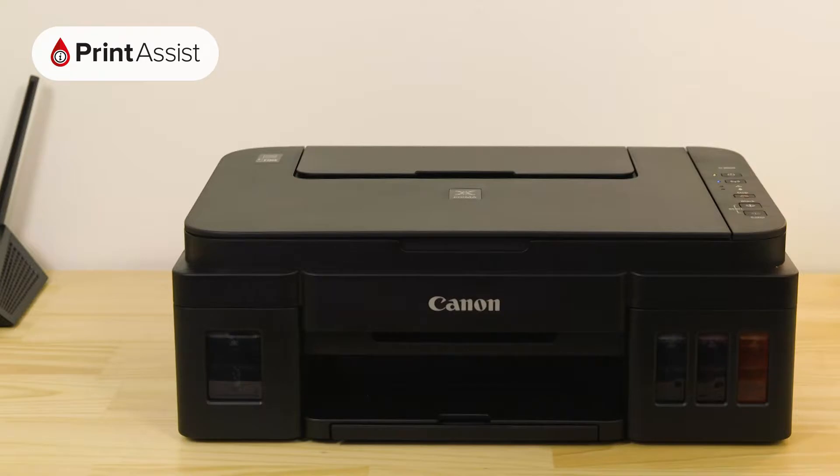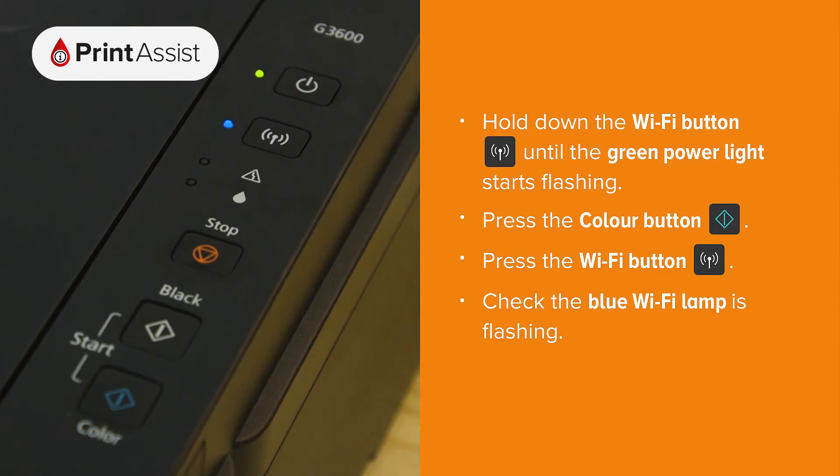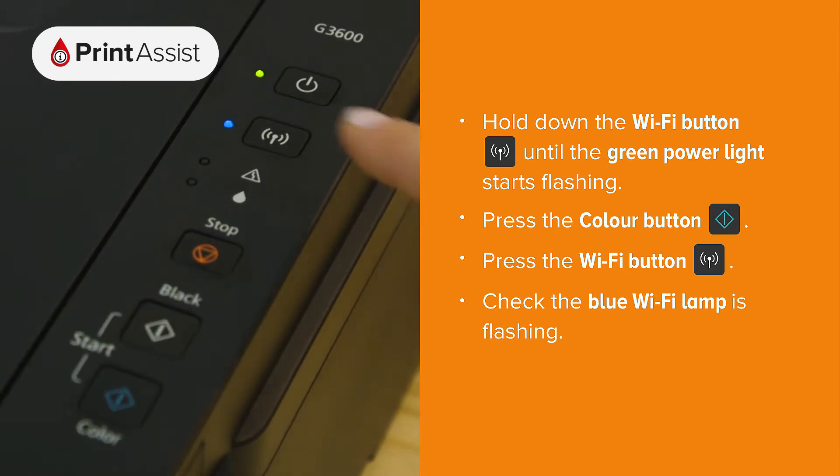If you need to manually enable cableless setup mode, it's quite straightforward. Before you start, just make sure that the printer is switched on and idle. Press and hold down the Wi-Fi button until the green power light starts flashing, then press the colour button, then press the Wi-Fi button again.